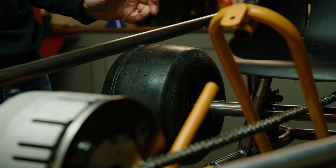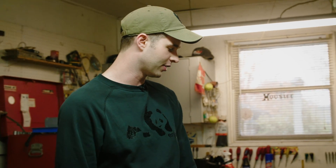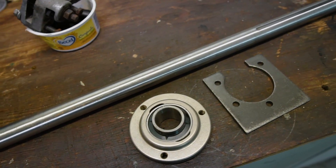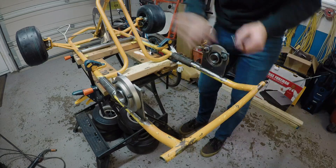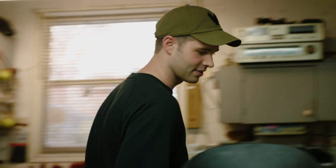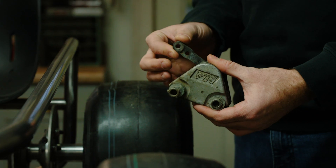The go-kart originally had a one-inch axle which I was planning to shorten and reuse, but I quickly realized it was extremely bent, so I decided to upgrade to a one-and-a-quarter-inch axle. I cut off the original axle hangers, welded the new ones in place, and installed the new axle along with number 40 sprockets and chain. I also made a mount for a new brake caliper, so I now have a hydraulic brake — a good upgrade from the mechanical brake the go-kart originally had.